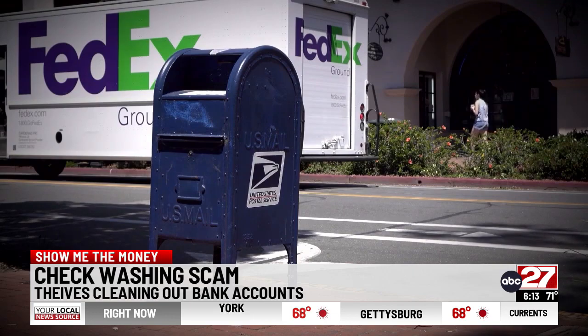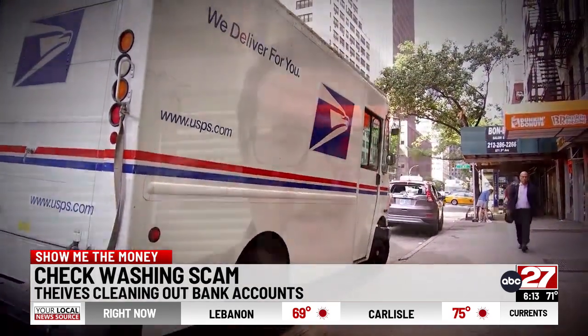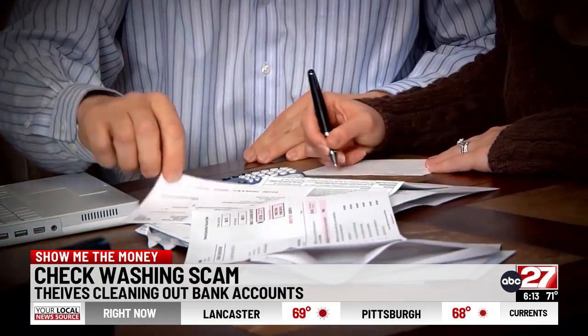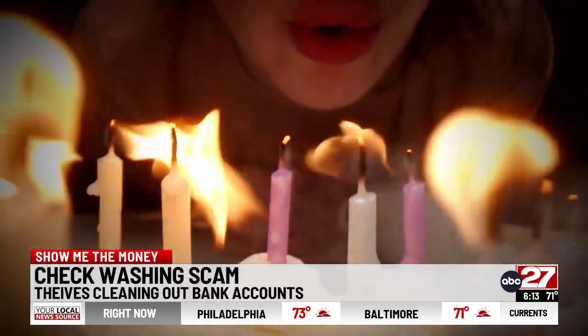If you send and receive checks via mail, experts say you may be vulnerable. Check washing is a type of fraud where scammers get a hold of legitimate checks that you may write for a utility bill or as a gift to a loved one.